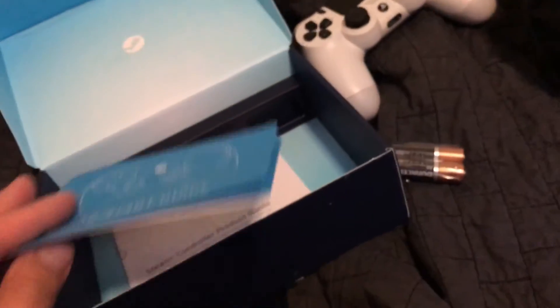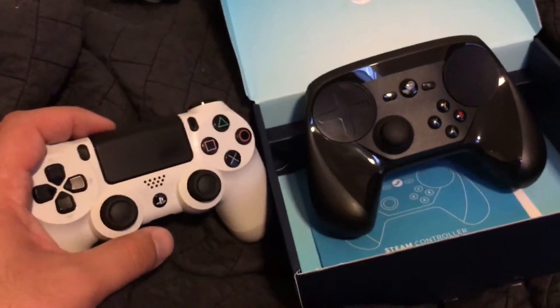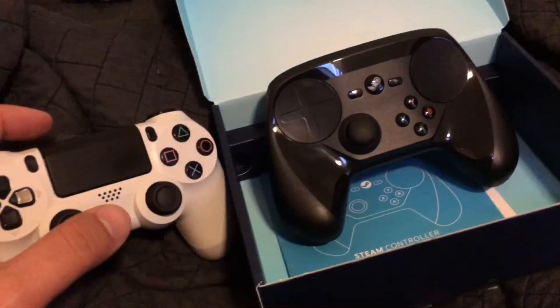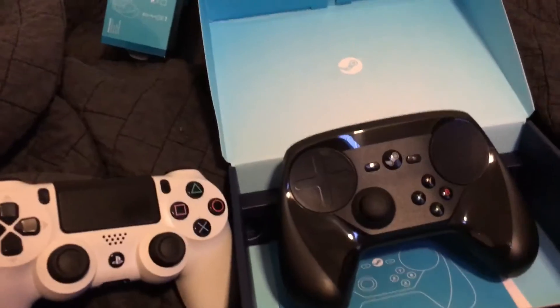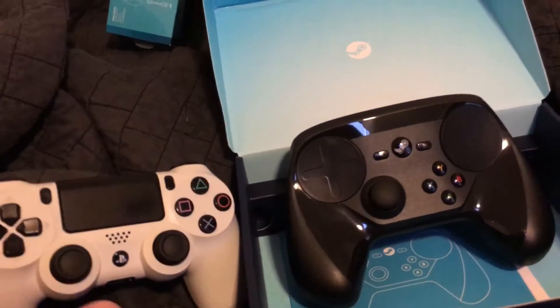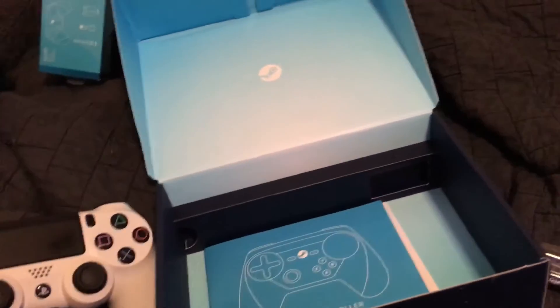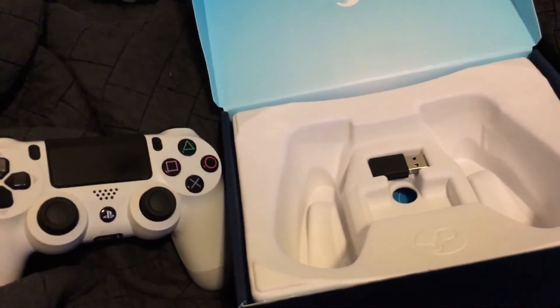We'll see if it pulls attention away from my PS4 — we'll see how badass this controller is. They look cute together. You can get your games for a dollar fifty or even less, sometimes two fifty, but sometimes they go really cheap. I'll let you know. I don't even know if I'm gonna be alive next week anyway. Bye.